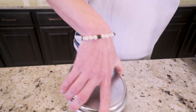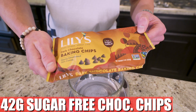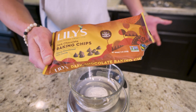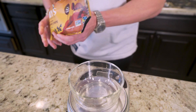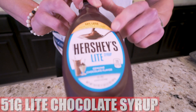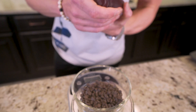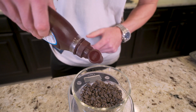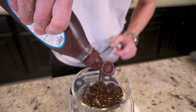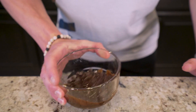I'll set this to the side and grab a food scale and a small bowl. In this bowl, I'm going to weigh out 42 grams of sugar-free chocolate chips. I like Lily's dark chocolate — it's sweetened with stevia. You can use Hershey's sugar-free if you want; this has the best macros and added fiber. Great flavor. Weigh out 42 grams. And then on top of that, we're going to add 51 grams of Hershey's light chocolate syrup. I use the sugar-free in a lot of recipes, but the light works better here for flavor. Sugar-free will work too if that's what you've got and you'll save some calories, but this light version is where it's at.